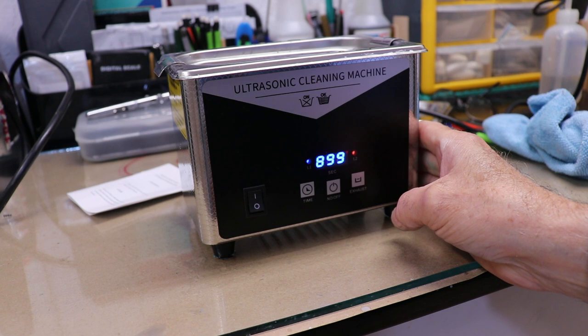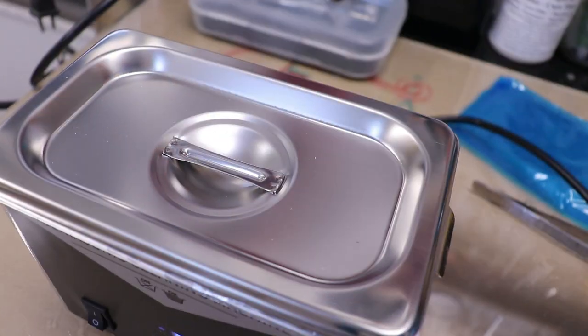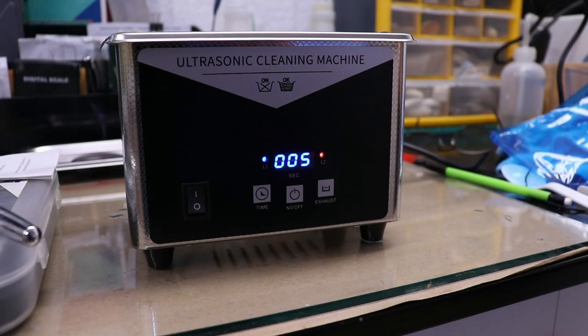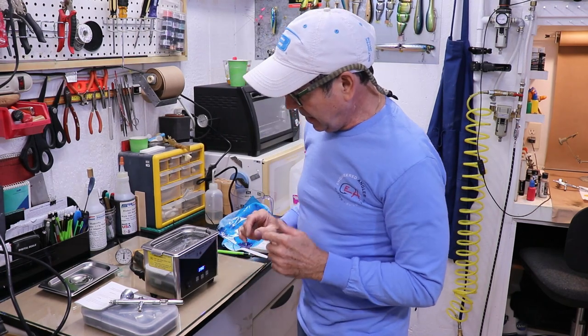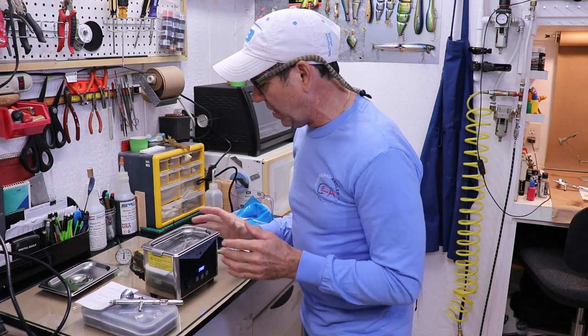I'll turn on the ultrasonics — a little bit loud — and I'll cover it so it cooks all the way through. It's done, and the temperature didn't get up much higher than 82 to 83 degrees.